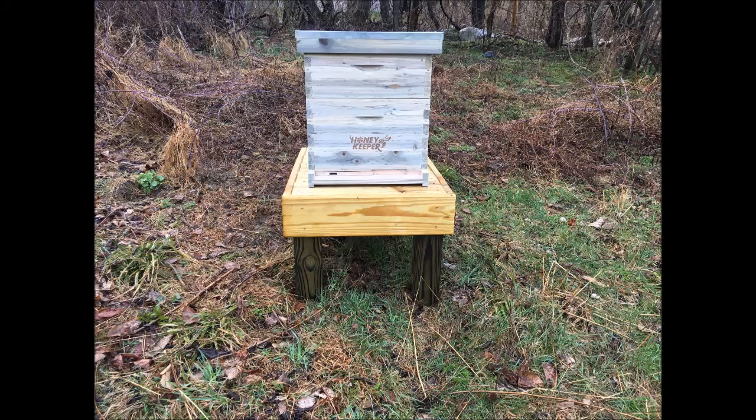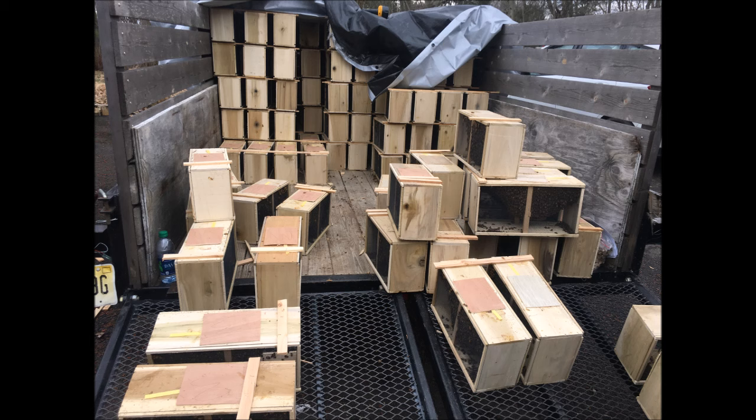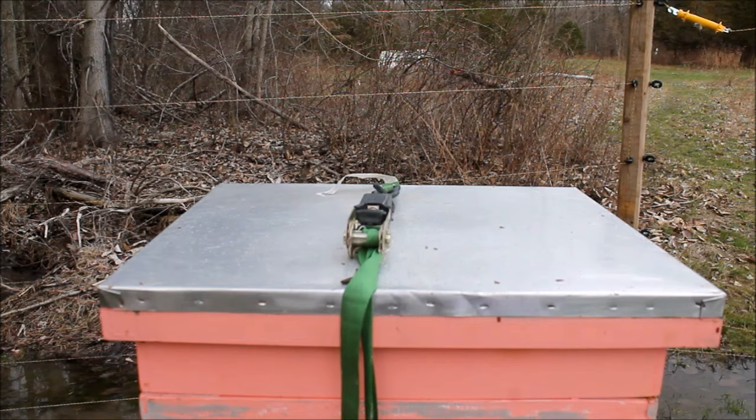I made this video for all the potential beekeepers who are thinking to themselves, can I really do this? My answer to you is yes, you can. Today I picked up the three pound package of bees that I ordered and started a hive from scratch for the first time. I'm sure I didn't do everything correctly, but it was easier than I thought. I recorded the entire process so that you could see what I was doing, and I could explain what I was doing at the same time.